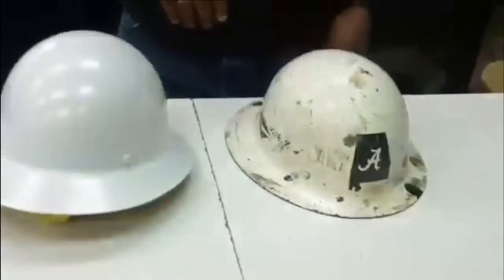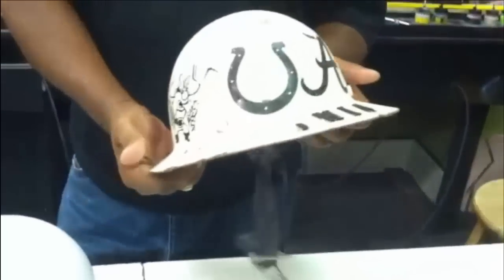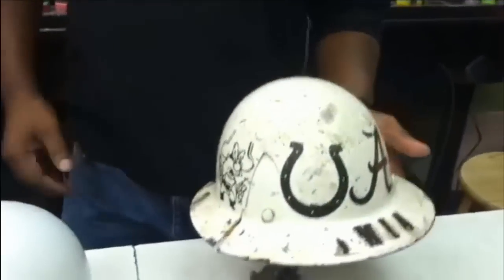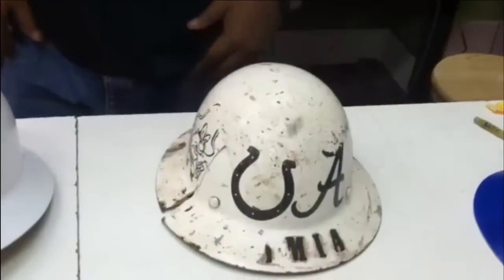I'm Greg with Greg's Air Brushing and today we're going to show you guys a couple of different hard hats. Our next project is a hard hat and usually when they come in they're either the plastic or the fiberglass type. They're a little bit beat up but after we prime them and repair them and get them prepped ready to go to paint, they come out looking like this right here.